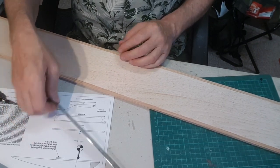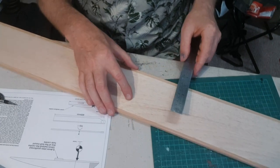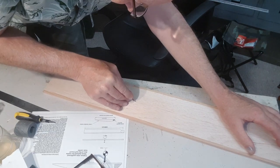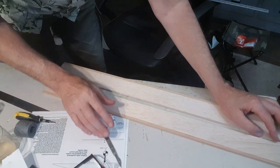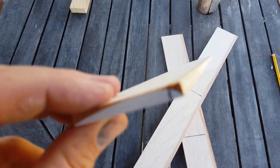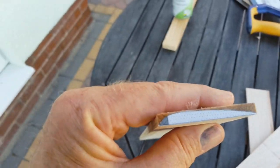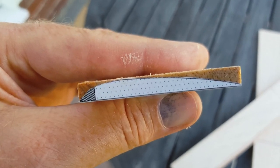First thing is to measure exactly halfway all the way down and do a nice straight cut. So I've got my four blade blanks cut and sanded to length, and I've put on a profile shape on each tip and I'm just going to plane and sand to shape.